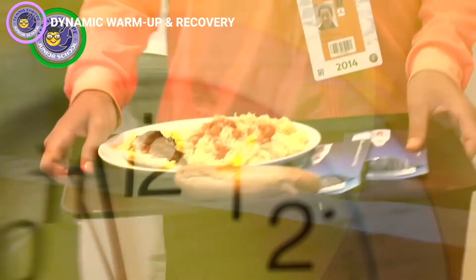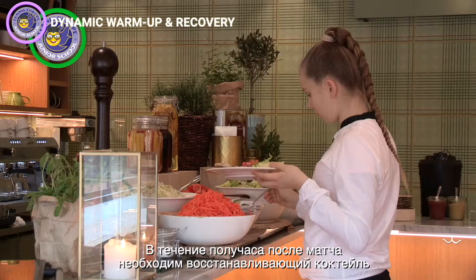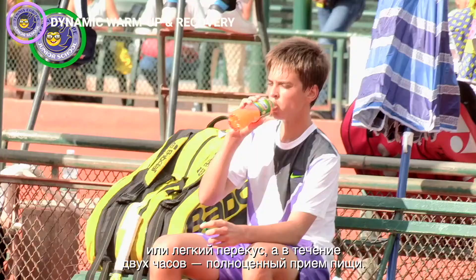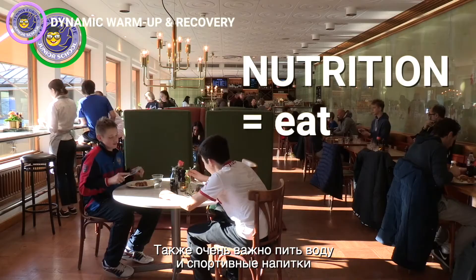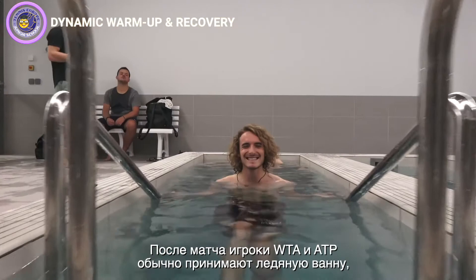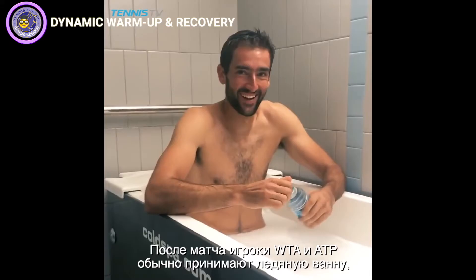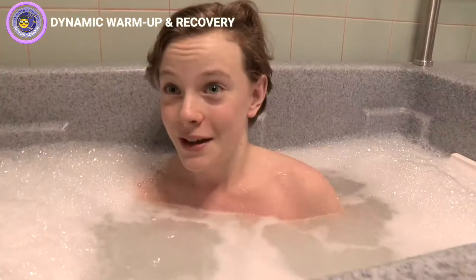In our nutrition and hydration video, we talked about how important it is to eat and drink after a match. Grab a recovery shake or light snack within 30 minutes and aim to eat a proper meal within two hours. You also need to drink water and sports drinks to restore the fluid and minerals lost during your match. After a match, WTA and ATP players would usually take an ice bath to bring their core body temperature down and assist with muscle recovery.